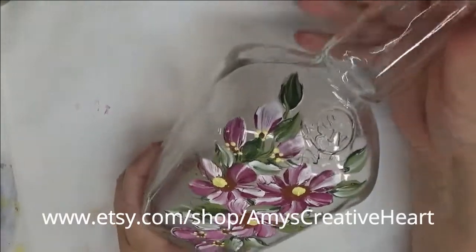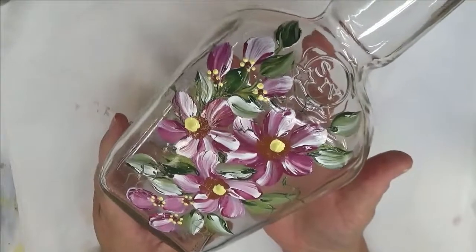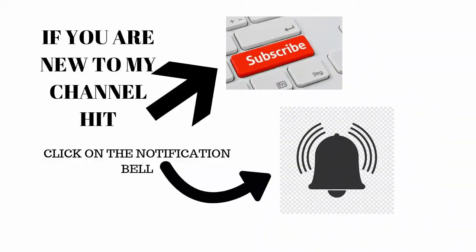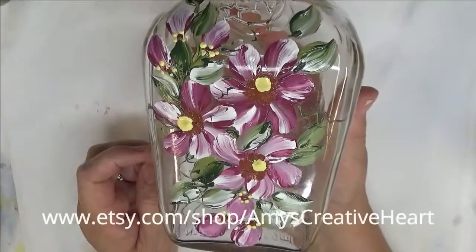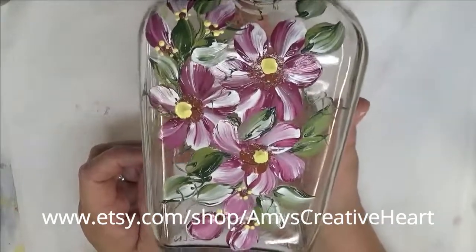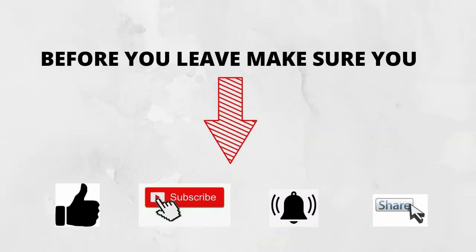I think we're done! On this one I just painted the front. If you like this video, please give me a big thumbs up. If you're new to my channel, hit that subscribe button and notification bell. Don't forget to hit share and share this video on your social networks with all your family and friends — I'd greatly appreciate it. Until next time, please stay safe and healthy, and you have a good one!